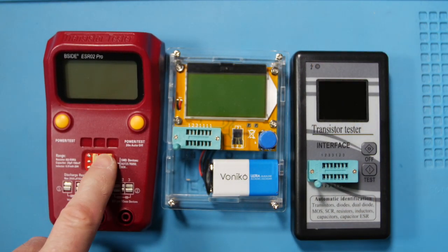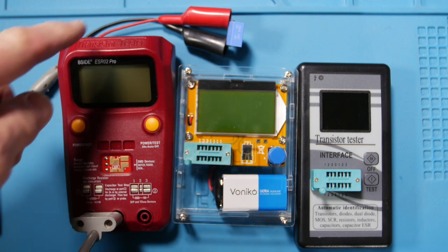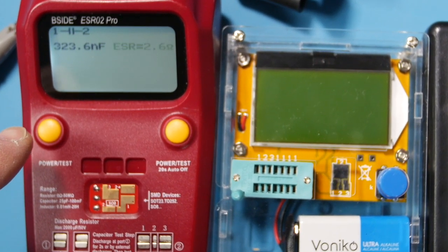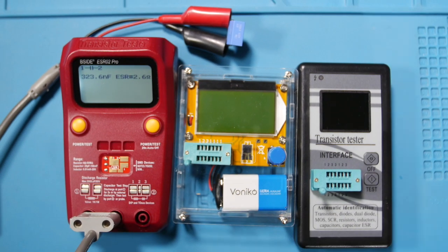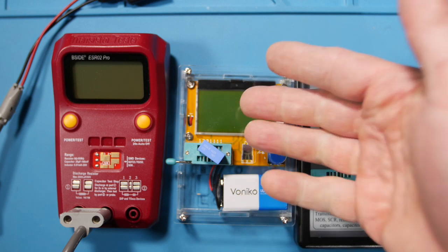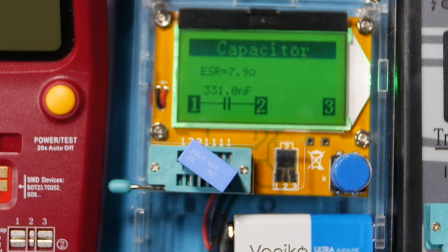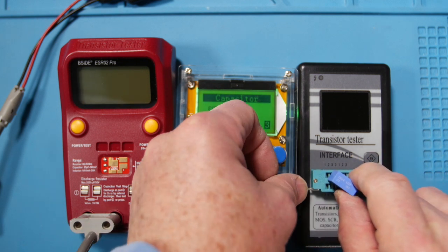I've got this test setup with a 330 nanofarad cap. Let's check it out. With the first meter the battery checks out — it reads 323.6 nanofarads with 2.6 ohms ESR. Now putting the cap in the kit meter, straddling it from the first column to the second column, this one reads 331 nanofarads with 7.9 ohms ESR.